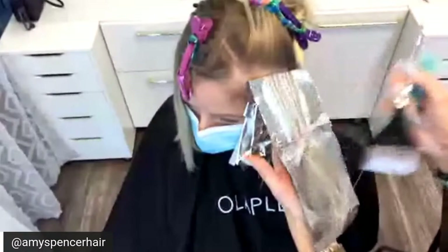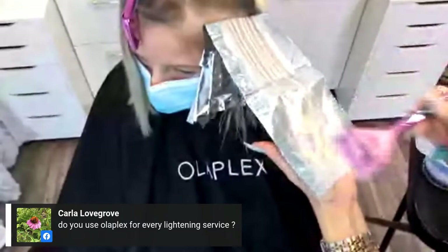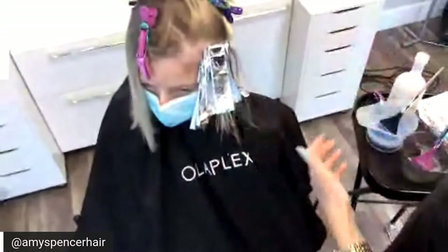Do you use Olaplex for every lightening service? Absolutely. Years ago when Olaplex came out I started using it and I started adding it into my cost — I factor it into my pricing because it's not optional.